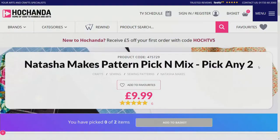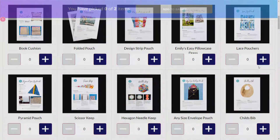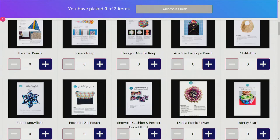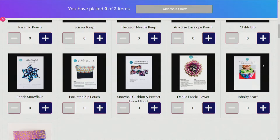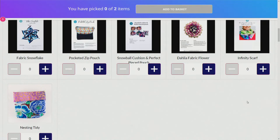You can jump onto the website and choose any two patterns - might be the book cushion, might be the folded pouch. The little book cushion is a brilliant idea - you've got a little pocket in there for snacks and books. Then you've got your pyramid pouch - perfect as a tablet rest. Stable cushion, that's a brilliant one to use especially with those feature fabrics. And three-dimensionally, we've got the dahlia fabric flower as well. You can see your nesting tidy at the bottom there, ready for a brand-new line of patterns. Pick and mix, choose any two, add them to your basket.